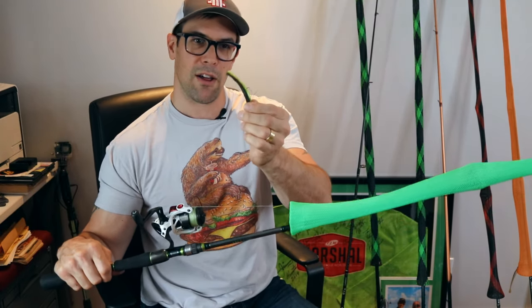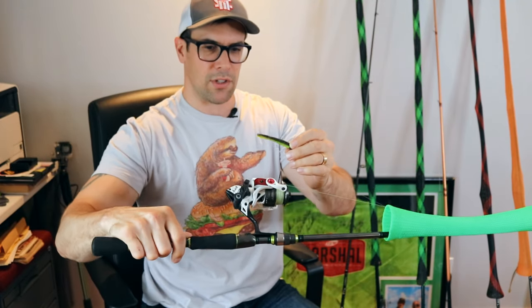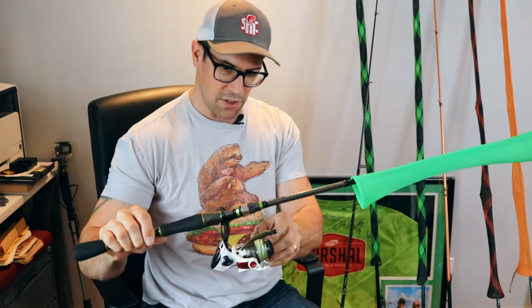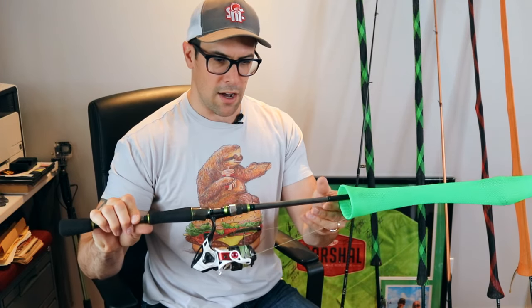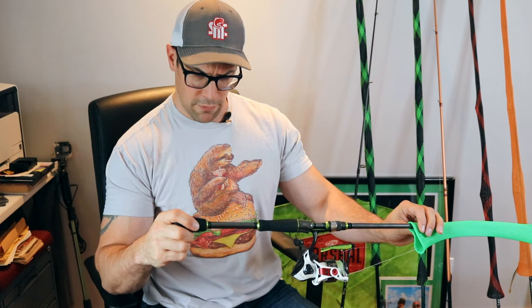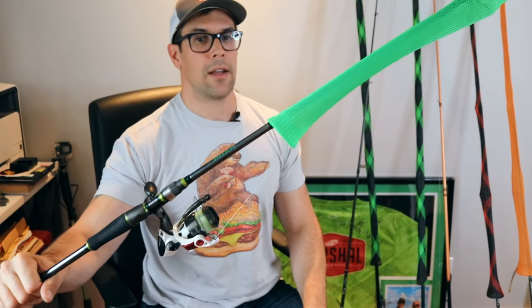Rig number two is of course the ned rig — no smallmouth fisherman goes without it. I'm using an Accuracy PT reel and an Okuma Helios rod, which is a seven foot medium fast tip. It cost me a bit, but you don't need anything too fancy. This setup is great for ned rigs or smaller shaky heads. That's number two.